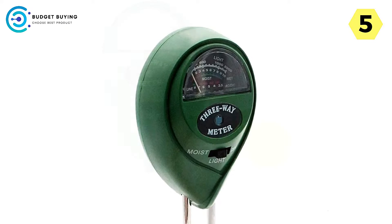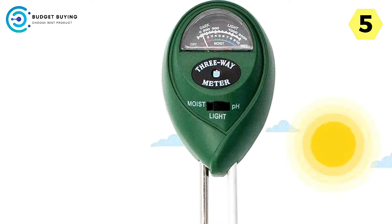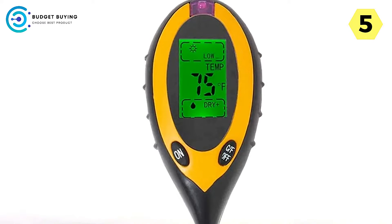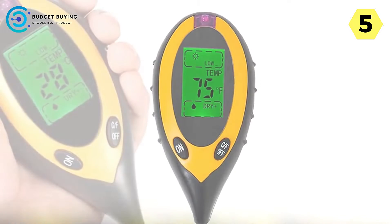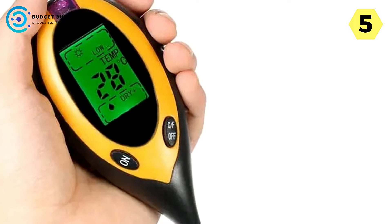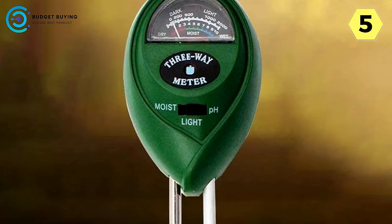Advanced light sensor technology: one of the key features of the Lopculted Digital Soil Tester is its state-of-the-art light sensor. With a relative light intensity range of 0–2000 lux, this sensor allows users to accurately determine whether their plants are receiving sufficient light. Adequate light exposure is vital for photosynthesis and overall plant health, helping users assess whether adjustments need to be made to optimize light exposure.